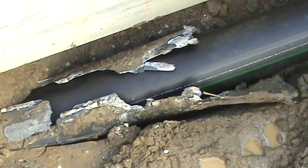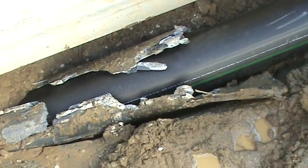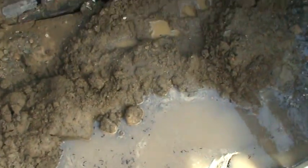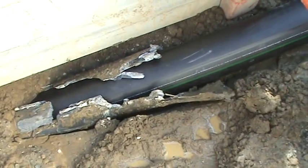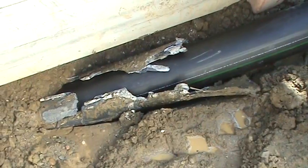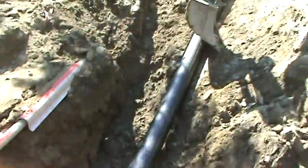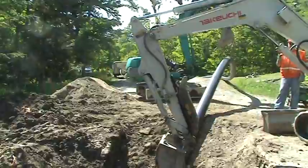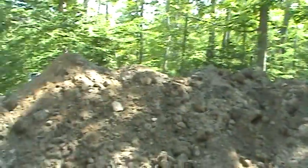The ground conditions are clay and wet dirt. The water table is above the existing gravity sewer. We have a dewatering pump set up at the launch pit here. We have an approximately 190-foot pull to the downstream manhole.